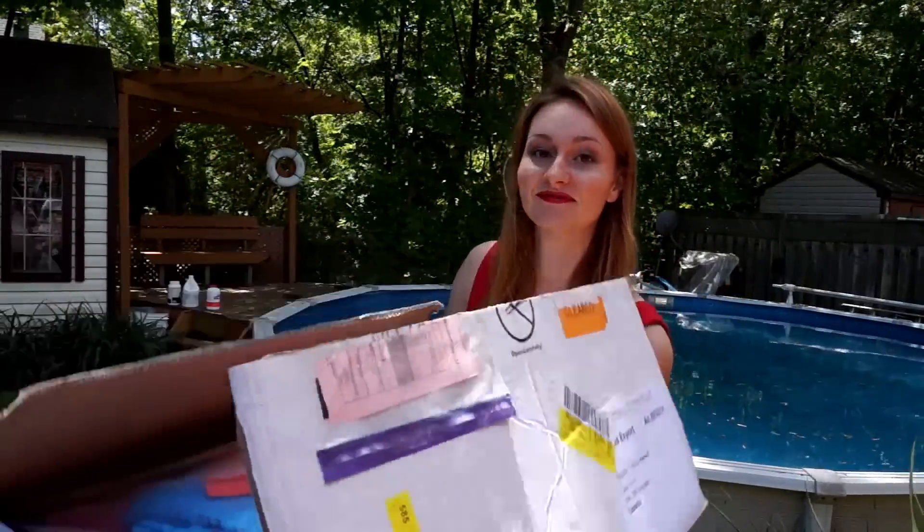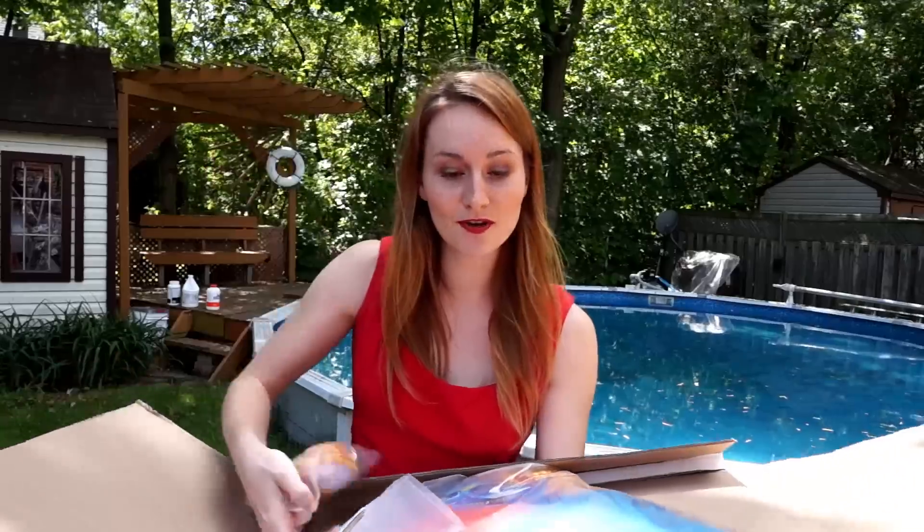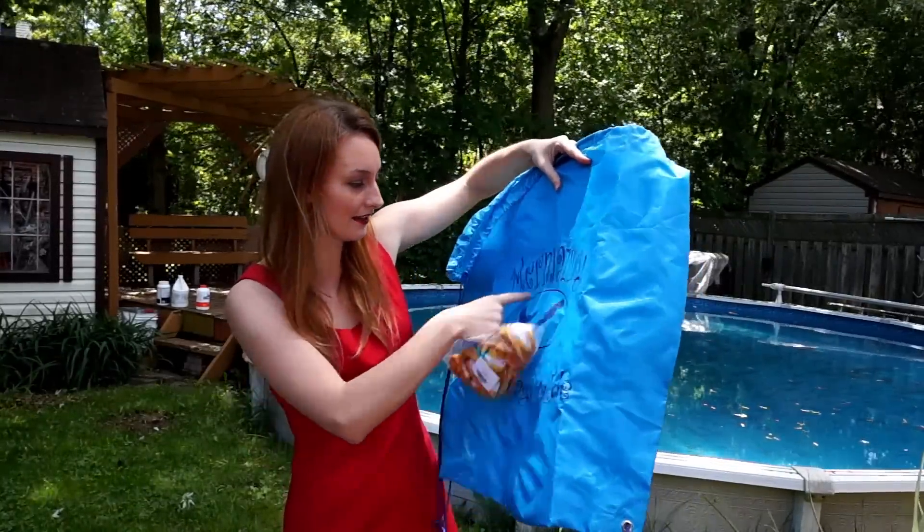This is the box coming from Germany. I already opened it but I just want to show you what's coming inside. Let's open it. Mainly everything came in a big bag. I also ordered the swimsuit that comes with it. This is the swimsuit and this is the main bag that everything was inside. In the bag you have a little instruction and information about the company — it's in English and German. It also came with a bag to transport the tail, with their logo on top. It's called Mermazing and there's a nice little mermaid on it.